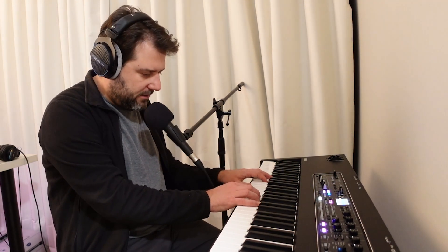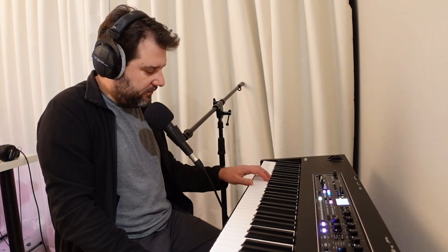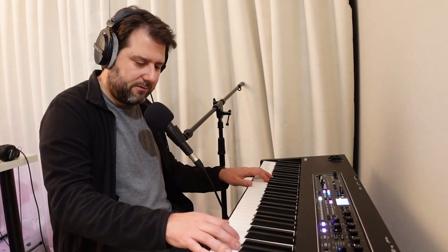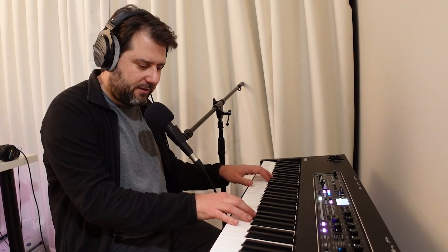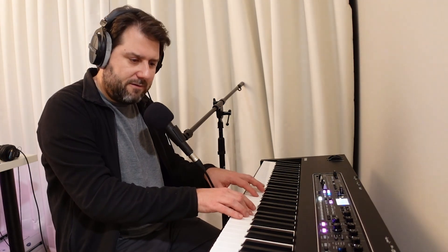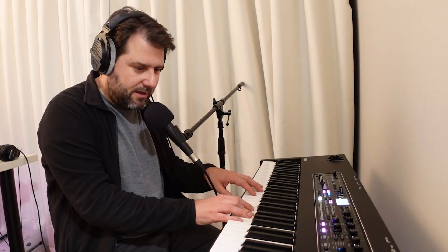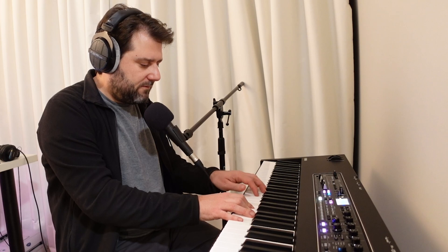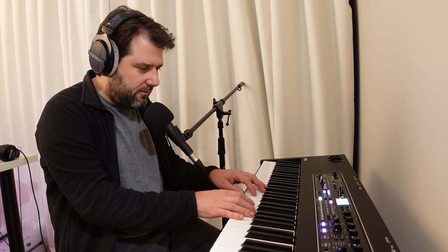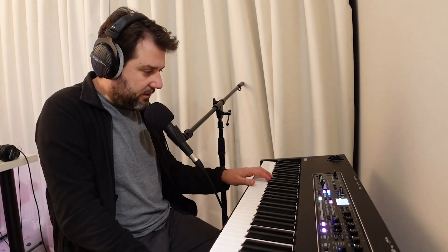I bought it from Long & McQuade and I'm always very happy with my service and the people that work there. I only played this keyboard once — I found out about it very recently, went in one day and played it, and the next time I went in I said I'm here to make a purchase. They'll talk to you a bit to make sure you have the right product — Long & McQuade's no exception.